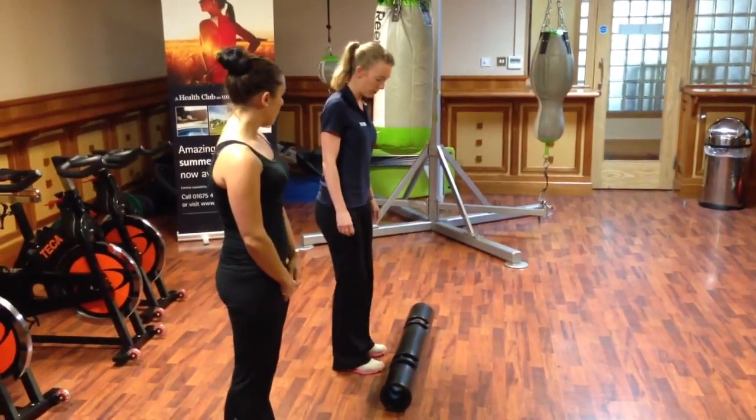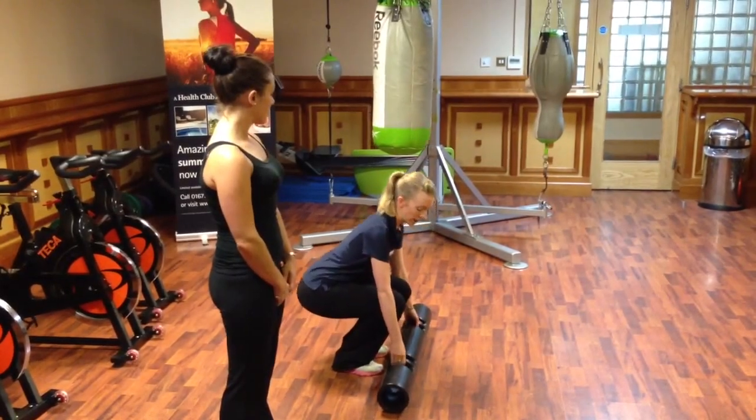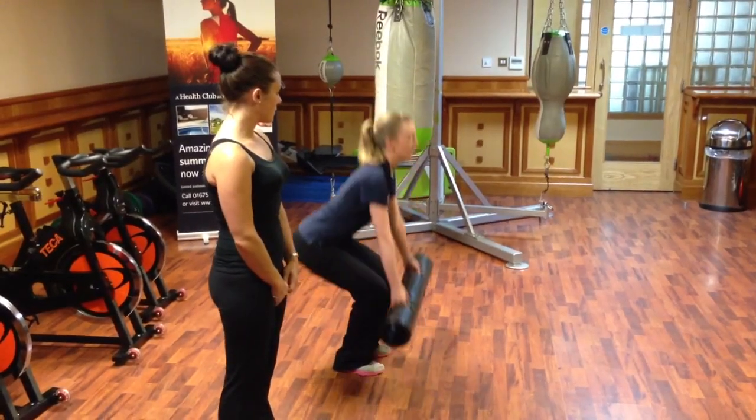So doing a clean press movement, you're starting behind the Viper. Bend the knees, keep back straight, shoulders upright, stand up.